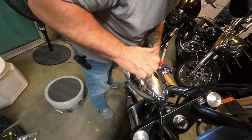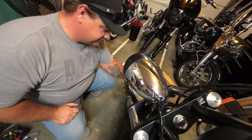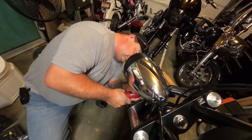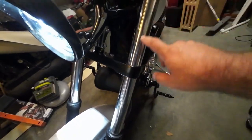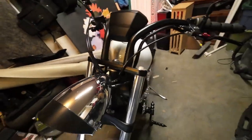Don't go crazy tightening it — that part is plastic. That thing is crazy bright — holy smokes! Now mine is a little different: I do not have blinkers in the headlight. I've installed my blinkers right here on the sides and I have an LED taillight bar right here.